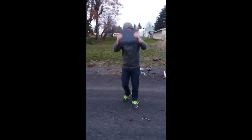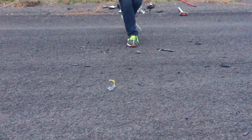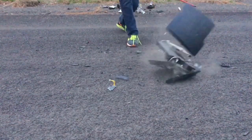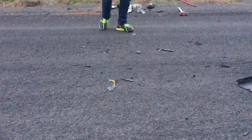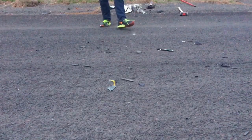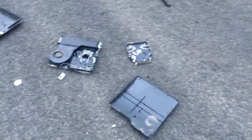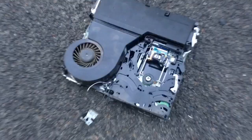I'm just going to take this and smash it on the ground as hard as I can. As you guys can see, it completely demolished it — but it held up way better than the Xbox did. I think we dropped the Xbox like three times before it broke, and this guy just completely fell apart in one go.